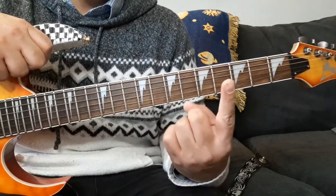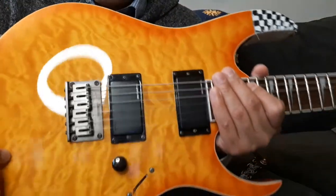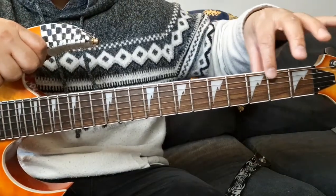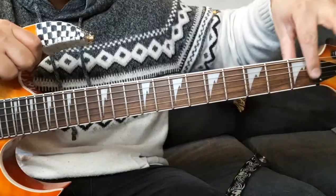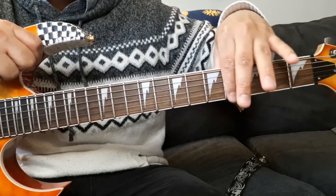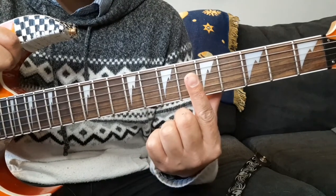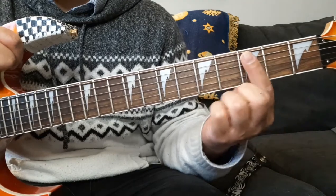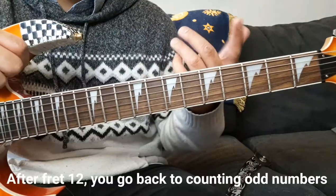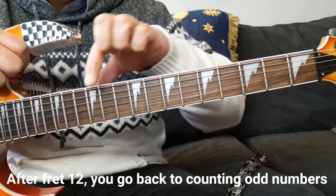So thus far you've learned your finger numbers — one, two, three, and four; thumb counted as T. You've learned about the guitar's body, the neck, the frets, and that your fingers go along the fretboard. The spaces are the first fret area, second fret, third fret, and so on. So when I tell you to place finger number one in fret number three, you count one, two, three. And finally, you've learned what inlays do — they mark the odd-numbered frets and the octave.